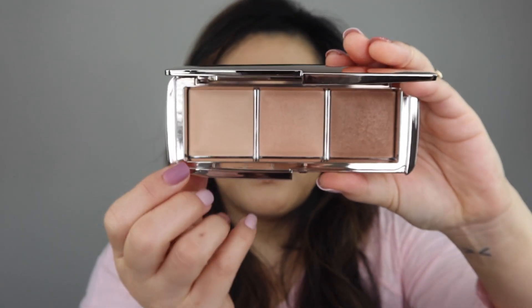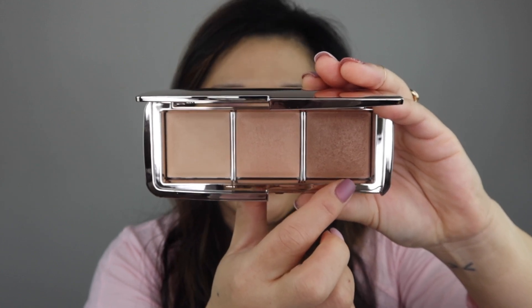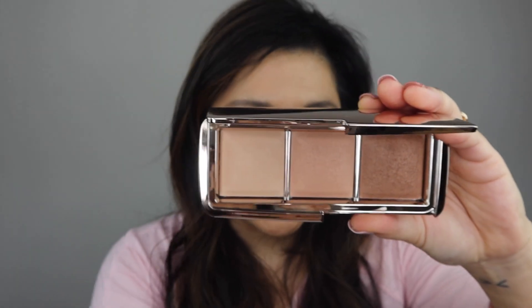But come to find out, these are all existing shades. So let me go ahead and open this up for you. It comes in their typical Hourglass packaging like this. And you open it up and it's got soft light, radiant light, and golden bronze light.